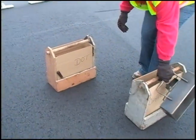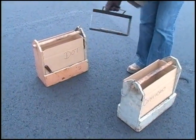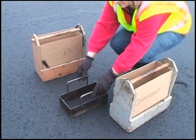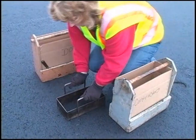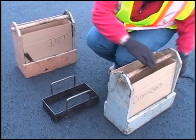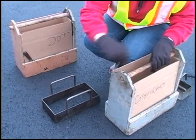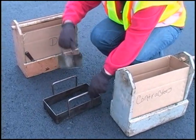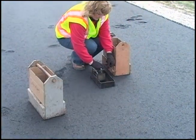Samples of hot-mix asphalt are required to be taken from the mat behind the lay-down machine prior to compaction. A pair of boxes is obtained for each sample, each box containing at least 30 pounds of mixture. A minimum of four increments are required for a sample. An agency inspector will direct and witness the sampling.